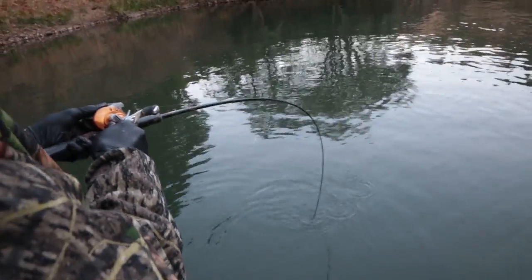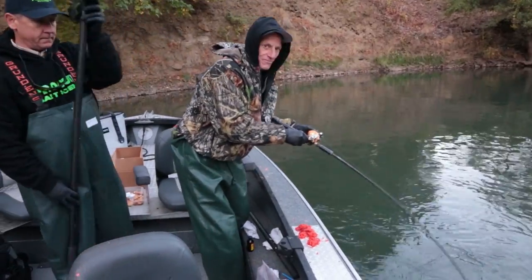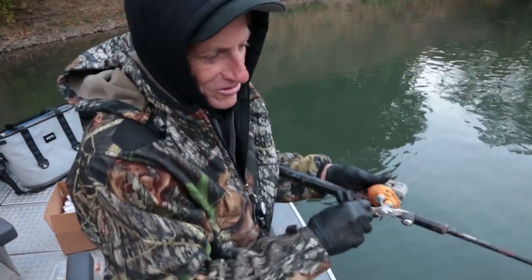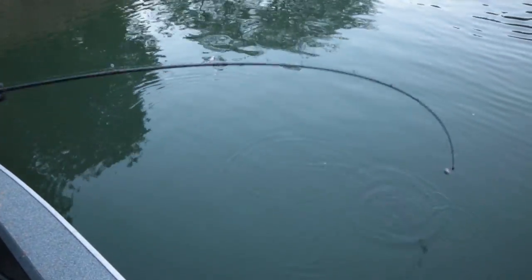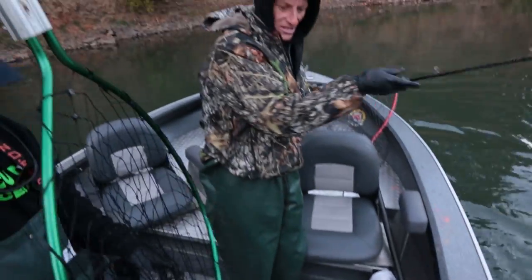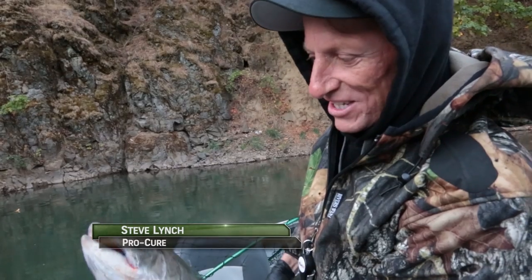That didn't take long. Jason, I just put a drop of anise oil on this. This is a Klickitat River Chinook right here — this is about average size for them, and you can see the fish just swallowed these eggs. The Chinook Steve got was on our first pass here this morning and it's probably a little below average size.